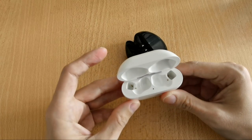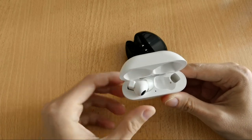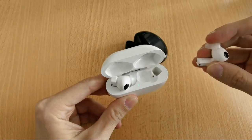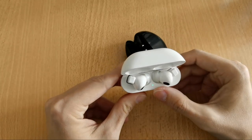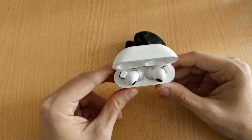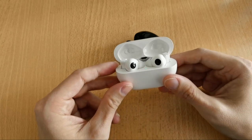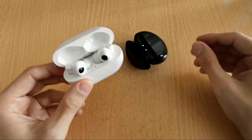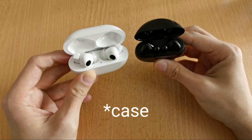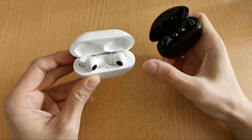Opening the FreeBuds Pro case reveals an LED displaying charging status and pairing mode. You can see the earbuds are placed differently inside — left on the left, right on the right — for both cases.